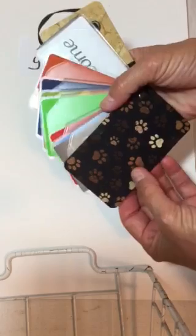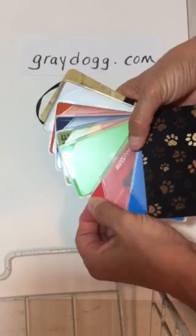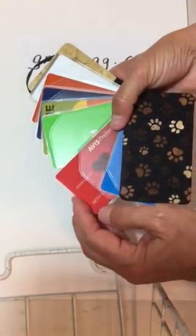The cards will fan out so that everything is very visible and easy to access. The notched out corners in these sleeves make it super easy to get the cards in and out.